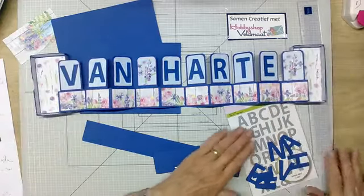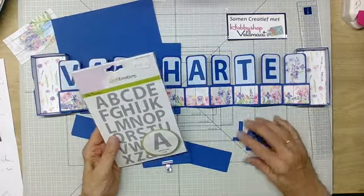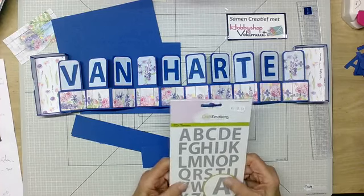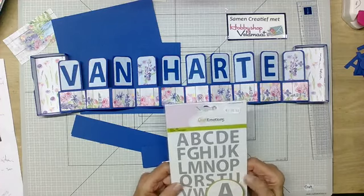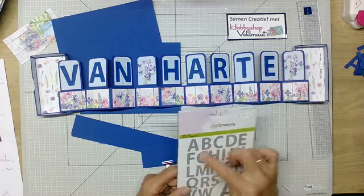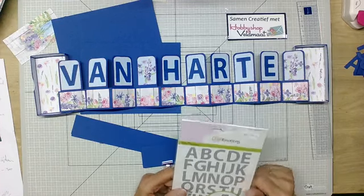De letters heb ik zelf gestanst met deze mal van Kraft in Motion. Dat kan je ook doen — ze zijn ongeveer 4 centimeter hoog en 3 centimeter breed. Je kan ook het Dutch Doebedoen mal nemen en die van die grootte uitknippen. Kom je er helemaal niet uit en heb je geen grote letters, dan kan je dat eventueel aanpassen. Of je kan op de computer gewoon letters gaan maken in dit model, die instellen op de goede grootte, uitprinten en opplakken. Dus er zijn vele mogelijkheden.